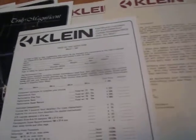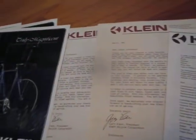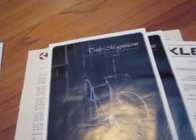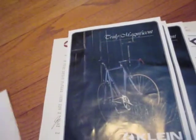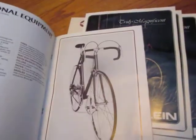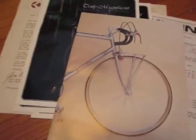We're going to start with Klein literature. We have a Klein order form from the early 1980s, complete with prices. We have a letter from Gary Klein thanking you for your interest. We have three copies of a Klein brochure, and a Klein catalog with about 20 pages and photos. I'm sure somebody on the internet would be interested in scanning that.